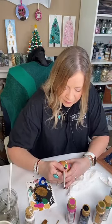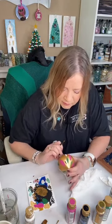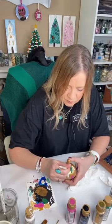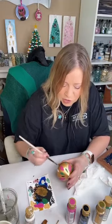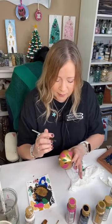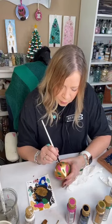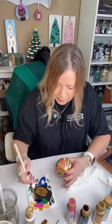Now we're going in with black for a little contrast, just continuing with our little abstract strokes. The cool thing about making things like this is everyone's unique. You could give these as gifts — wrap them up, take a cellophane bag, put some shred in the bottom, put this in there with a pretty velvet or satin bow. That would be a great gift. You could even take them to your family Christmas event or church and pass them out.